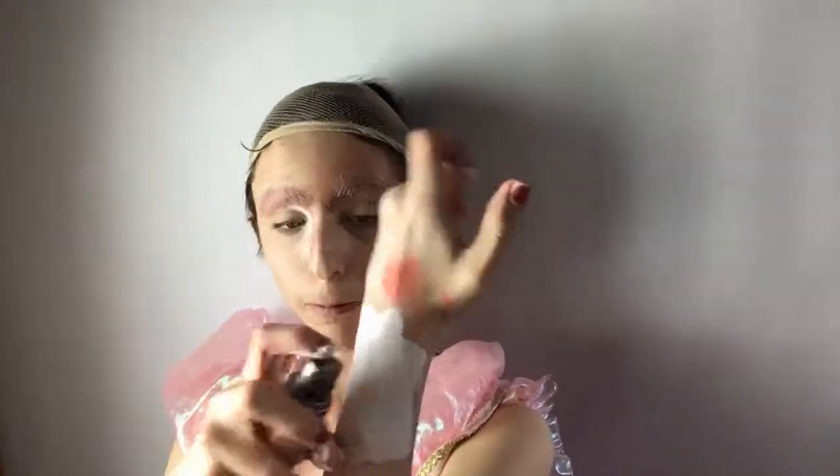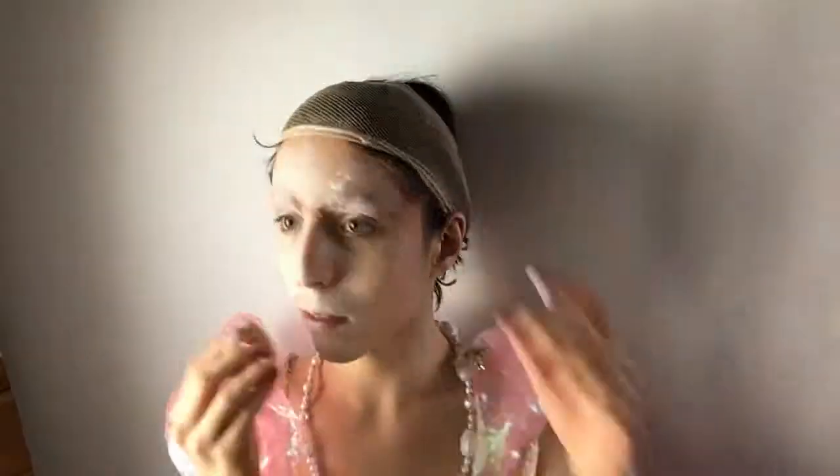I am taking this white clown paint and mixing it with some of my foundation, and using that to apply it all over my face. If you want to know why their skin was pale, it's because it was used to cover up smallpox, which was a skin disease. But it contained lead, so it made their skin worse. And yeah, I'm just applying that everywhere.